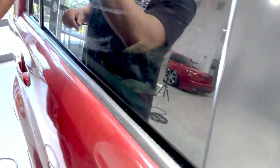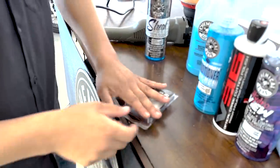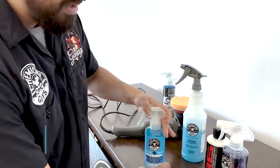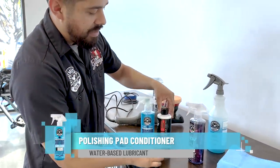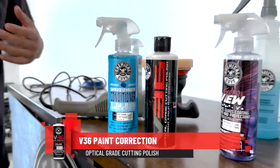Now that we're done with that, we're going to move back to the table and grab everything we need to polish, such as the machine polisher and our polishing pad conditioner. We also have our V36, which is a light cutting polish. V36 is great because it has micro abrasives — it's going to break down and refine the surface to get rid of those water spots. Since we're working on the glass, you can also use it on paint, headlights, glossy B-pillars, and much more.